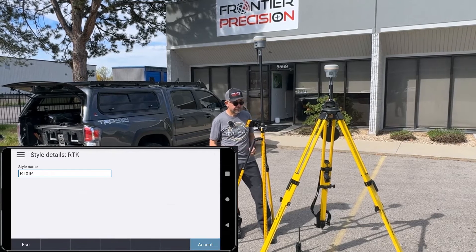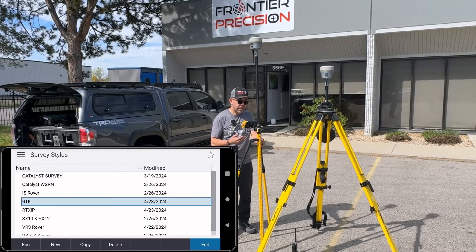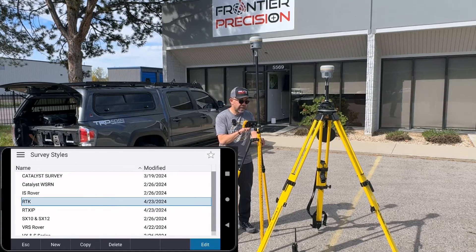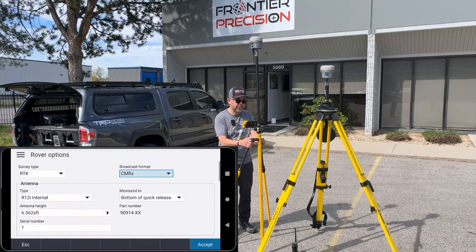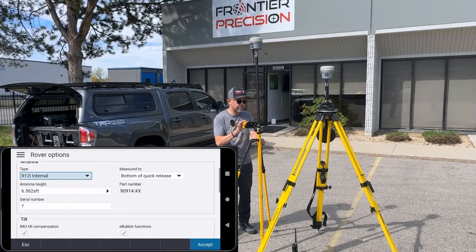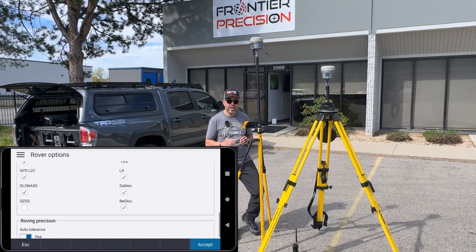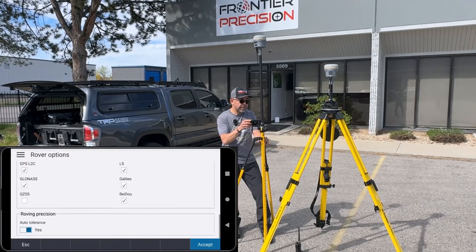Hit Return and Accept. This style will be able to use RTX using cellular or internet, so your device either has to have a SIM card or a MiFi providing data to the controller. I'll highlight and edit that style, and under Rover Options I'll hit Edit, then drop down under Broadcast Format and change this to RTX Internet. Make sure the rest of the information — the antenna, the measurement method, the satellites — is correct. RTX is a multi-constellation correction source, which is also a very favorable thing. Then hit Accept.